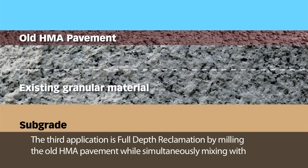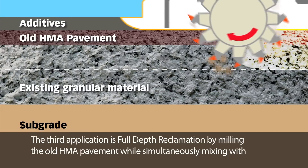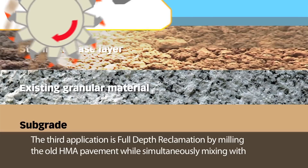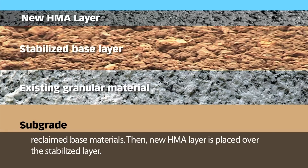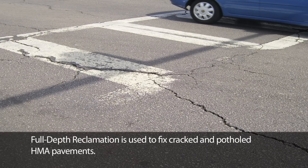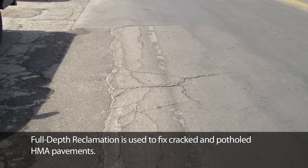The third application is full depth reclamation by milling the old HMA pavement while simultaneously mixing with reclaimed base material. Then a new HMA layer is placed over the stabilized layer. Full depth reclamation is used to fix cracked and potholed HMA pavements.